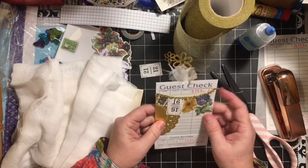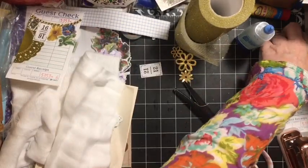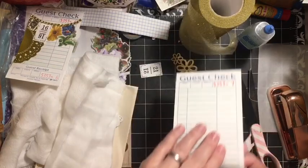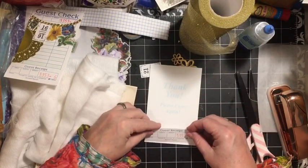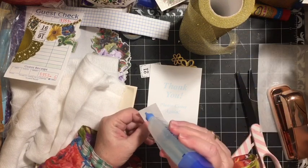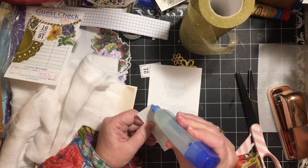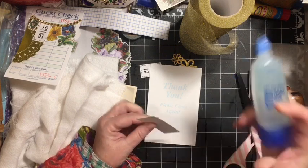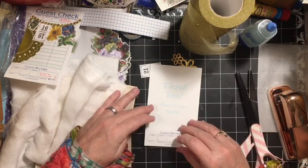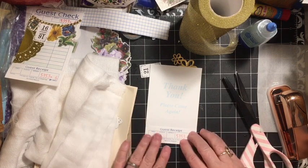There is our first guest check — we need to make a second one. Here is our second one. This time I'm going to put my pocket on the back, and we'll start with that just so I don't lose it or forget it. I usually always take them apart.